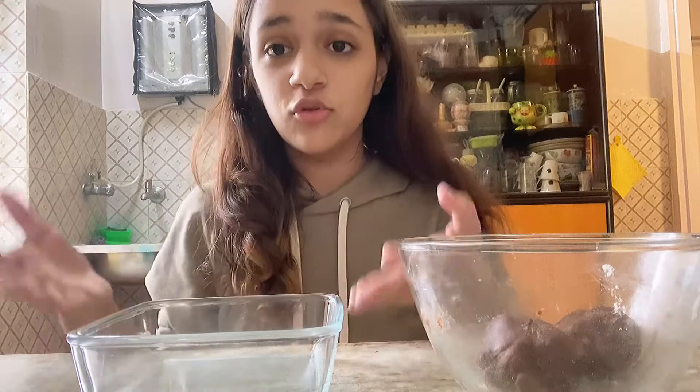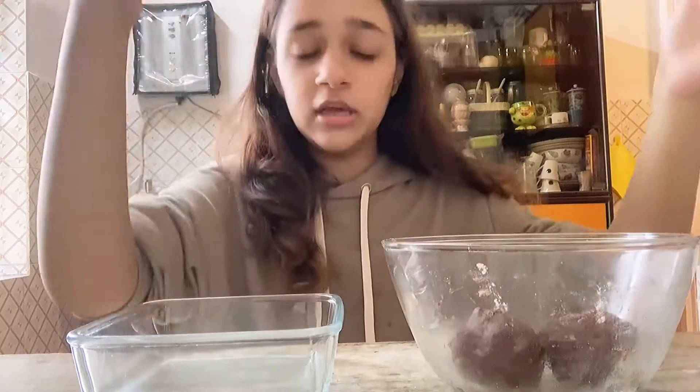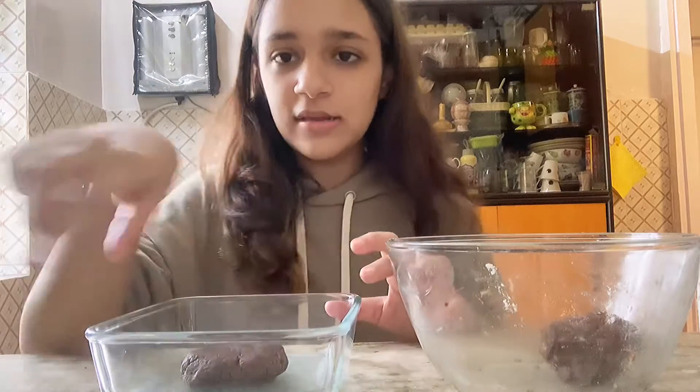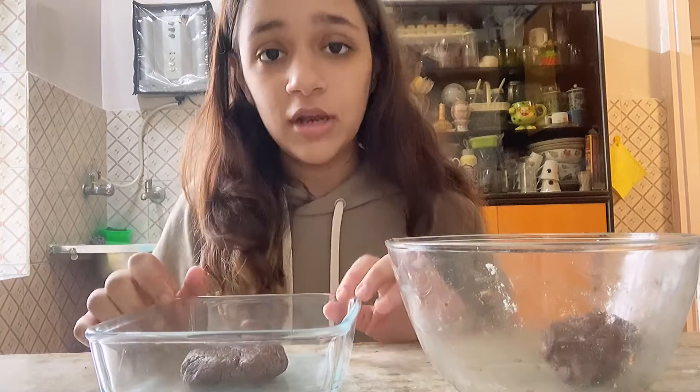I couldn't find my baking dish so I had to make do with what I have. I've already divided the cookie dough — it's supposed to expand in the dish, and hopefully there's enough space for it to expand. I'll put it in the oven now.